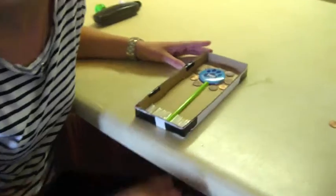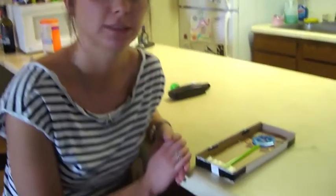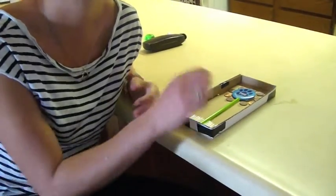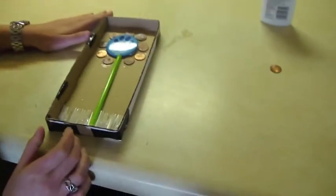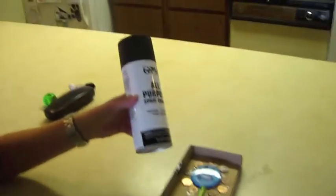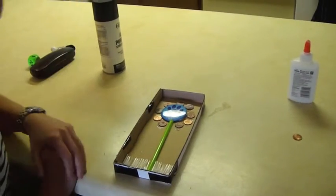Now that I have glued everything down, I have to wait until it dries, so I'm probably going to let it stay overnight. But if you're doing this at home, you can use a hot glue gun because that will dry in just a couple minutes and then you can finish painting it. For this project, I'm going to paint it black, and you can paint it with a paintbrush, but I chose to use black spray paint because it dries very quickly.